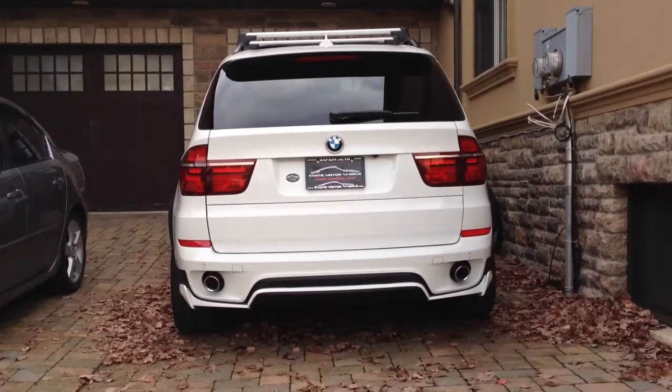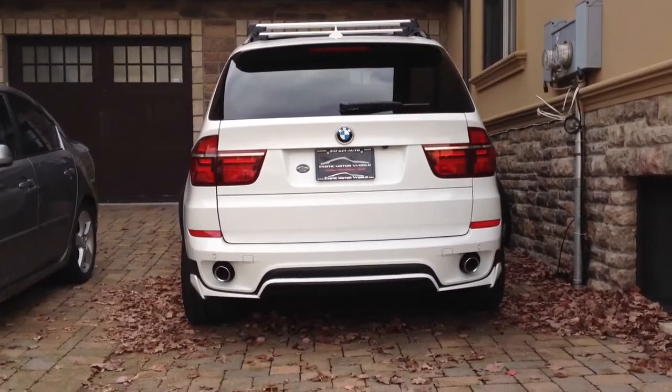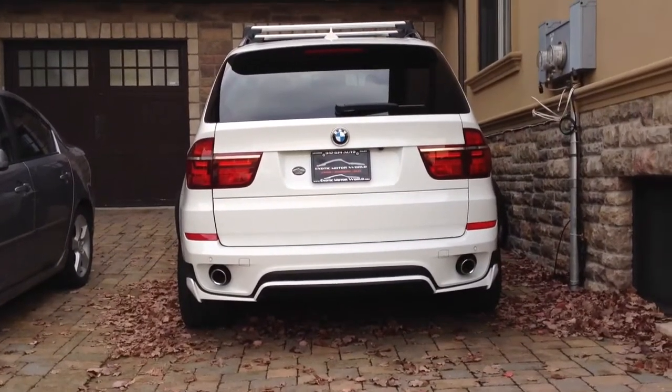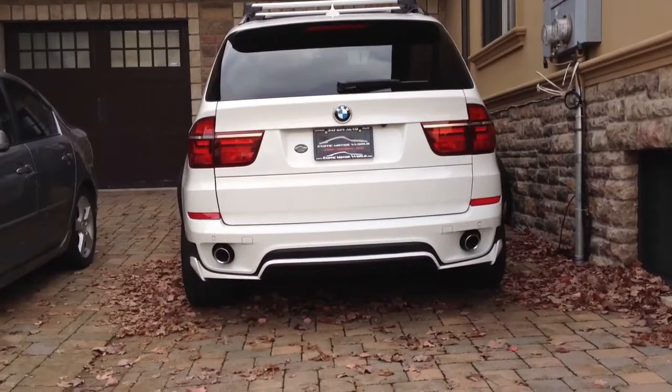Hey guys, Dancoop here. This is a 2012 BMW X5 3.5D diesel. It's a twin turbo engine designated for the North American market.